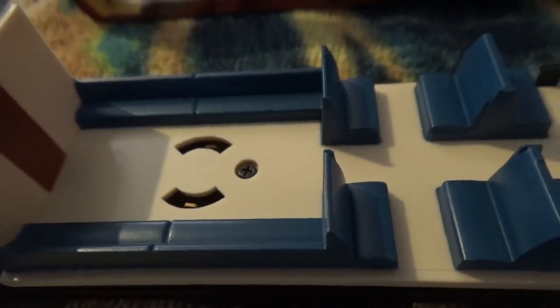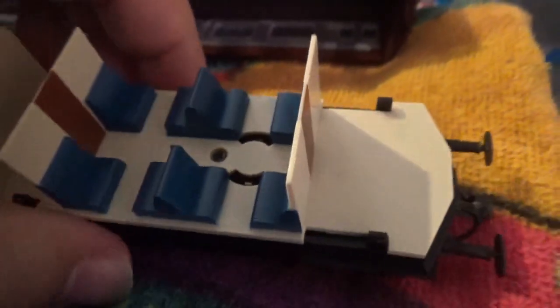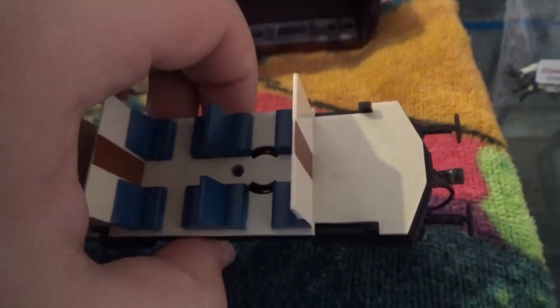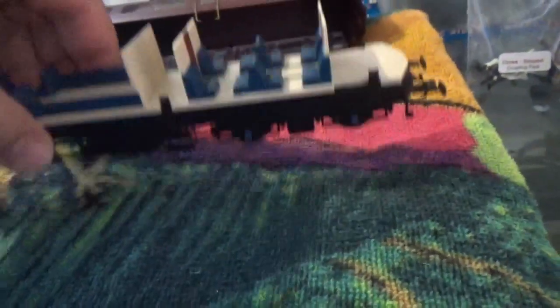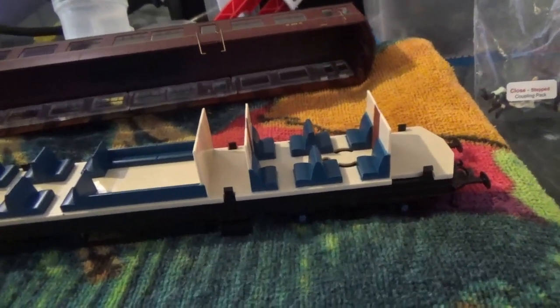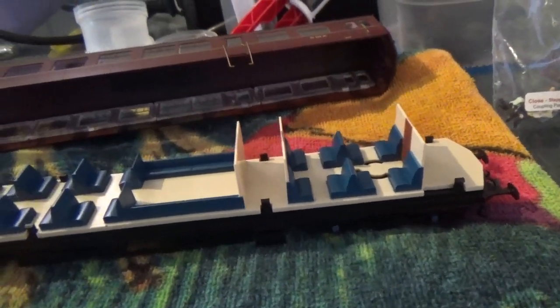In the floor of the interior you can see the little screws there, and also all these holes cut into the floor. That's because of these pivots there for the bogies. Obviously that is a slight compromise that's had to be done, but I don't think there's anything else that can be done about that much really.